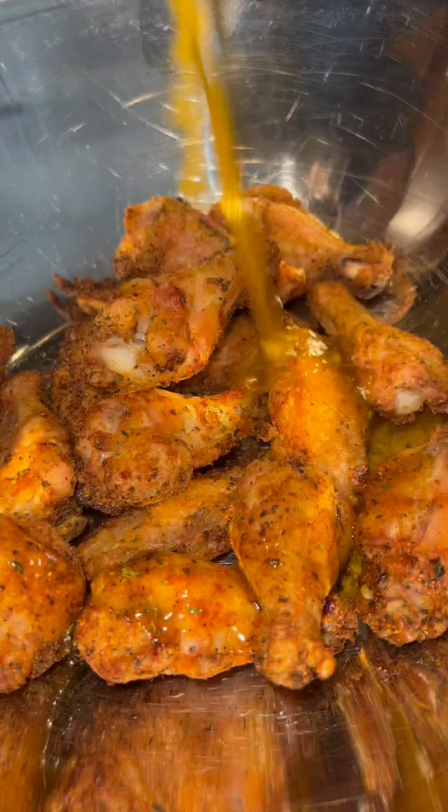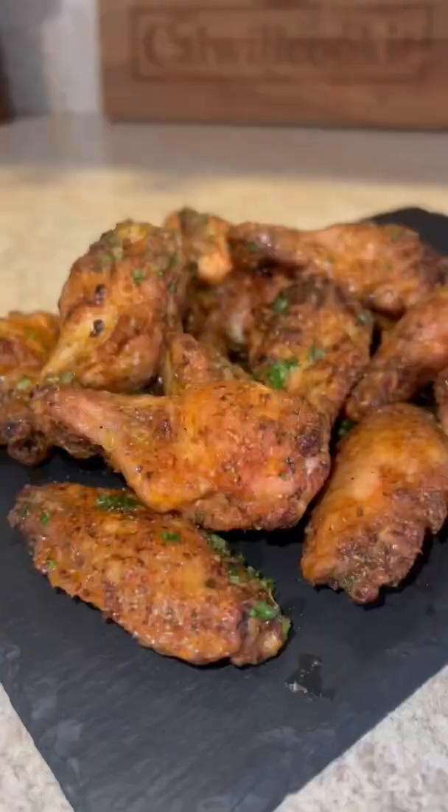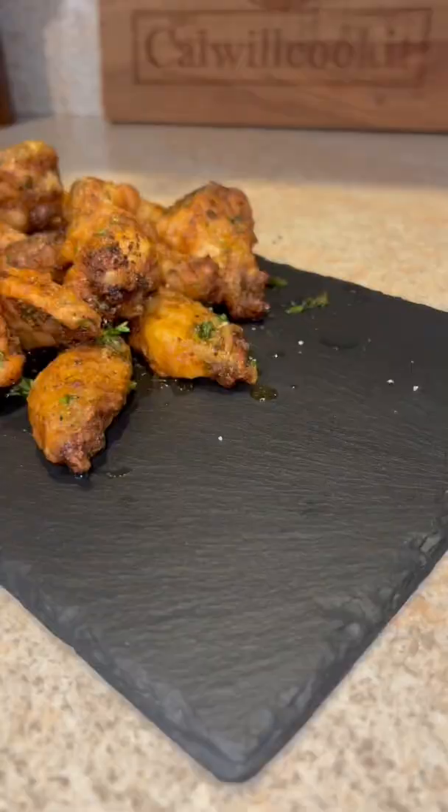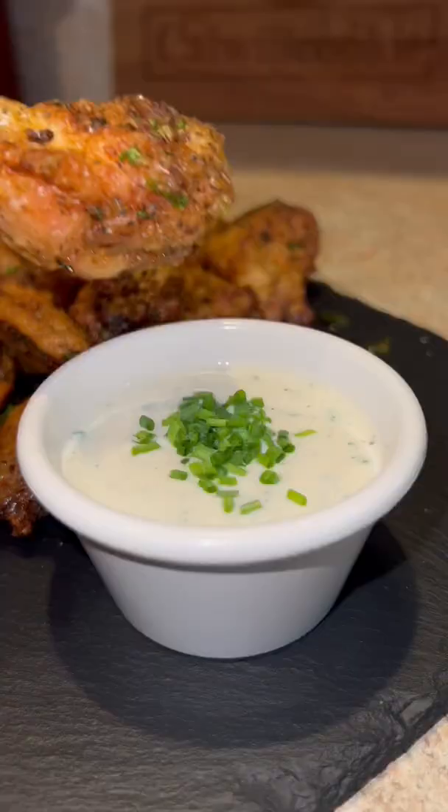Sauce them, parsley, toss them — you know the drill. Fresh cracked black pepper, lemon juice, homemade ranch on the side. Frickin' bomb.